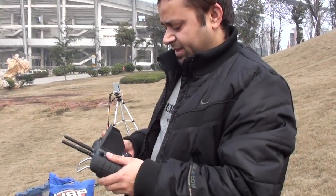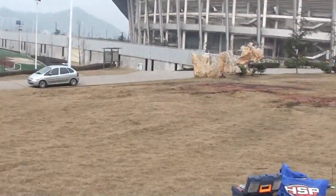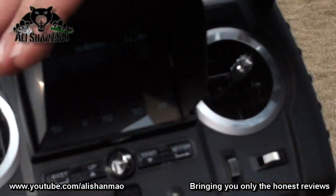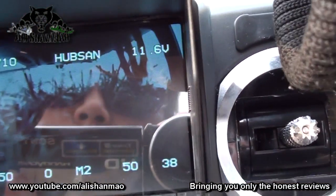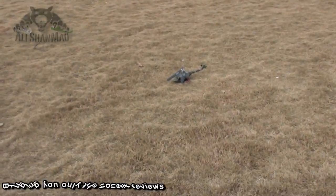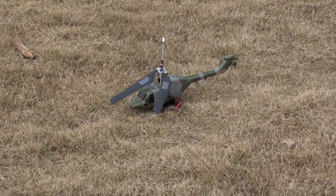We are testing the Hubsan helicopters with built-in FPV system — we are testing the Lynx. It's a fixed-pitch single rotor helicopter, should be able to fly in these kind of winds. You can see the video has just come in; it's a little difficult for the camera to see it, but the video is there. I'm going to fly it first to see its flight performance outdoors and then I'll do the FPV on a helicopter.